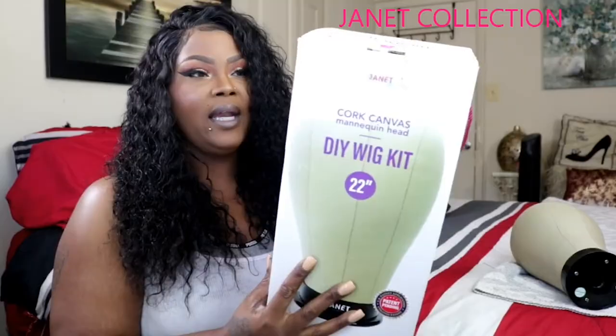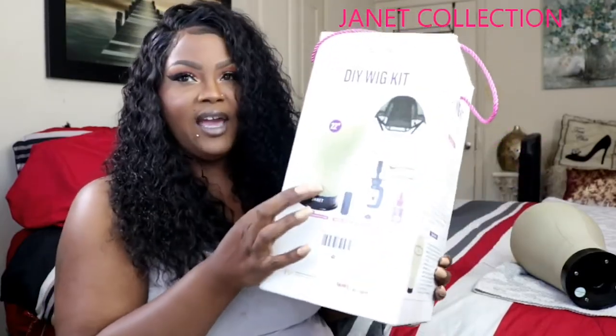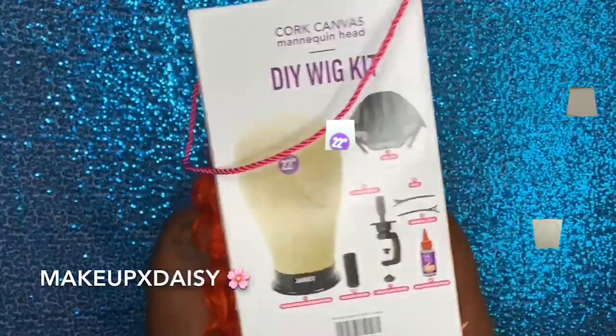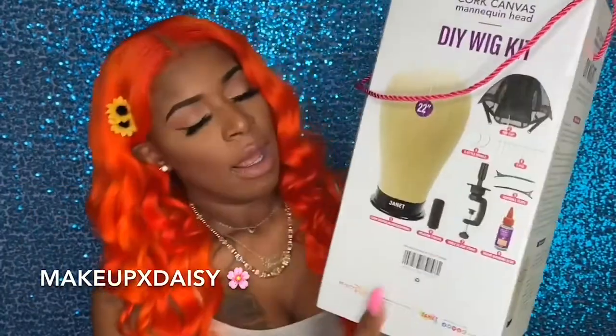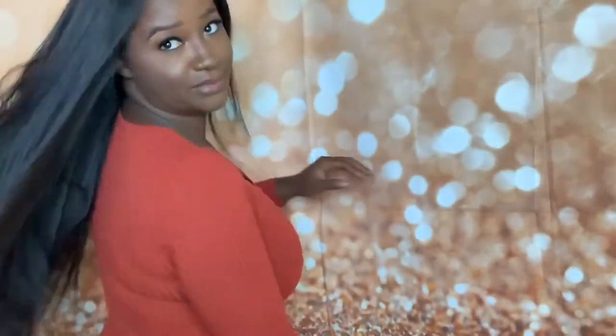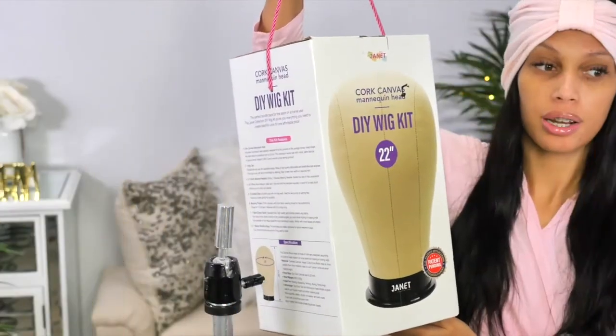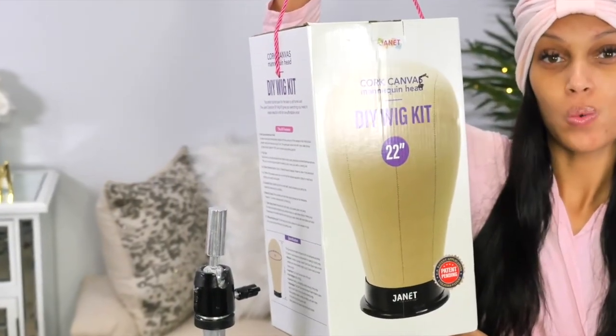It's a DIY wig kit and it comes with all the accessories you need, including the canvas head. It came with a mannequin, weaving thread, and clip stamp. This is the Easy DIY Custom Wig Kit. Now the difference from the previous wig kit is that this one actually comes with the hair. This is the Janet Collection DIY Wig Kit.